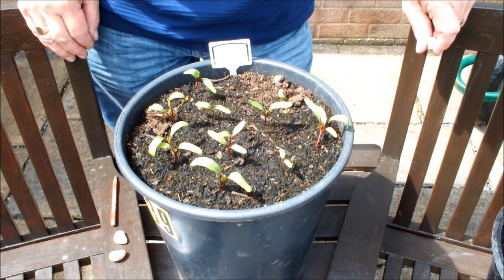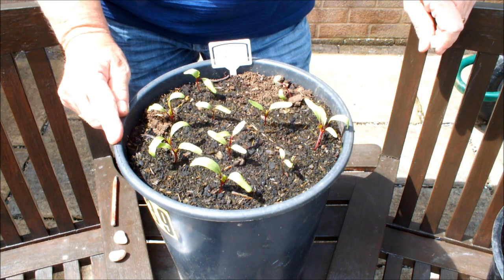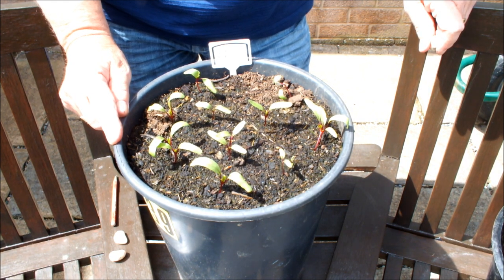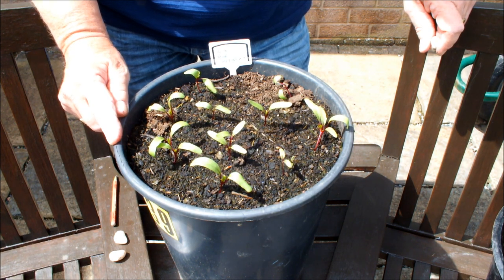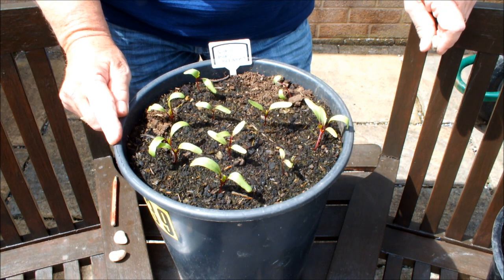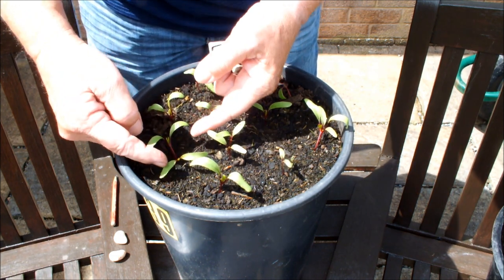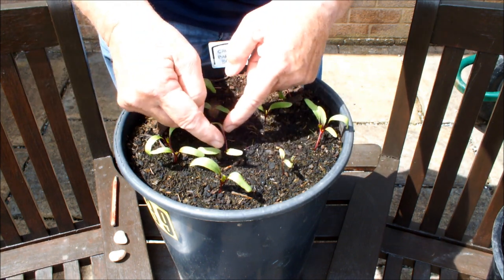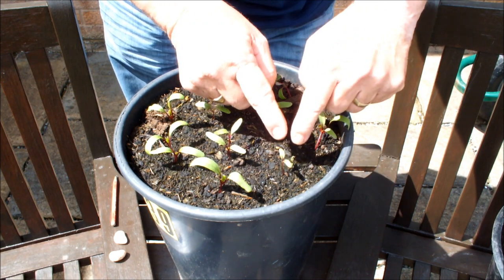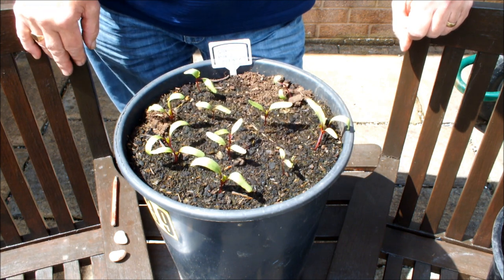Now here's something you might not be so happy with. Beetroot seeds can actually be more than one seed — they're called beetroot seed clusters. If there's one seed it isn't a cluster, but if there's more than one seed then it is a cluster. When you plant it and more than one seed germinates, the beetroot grows shoulder to shoulder. For example, that was one beetroot seed planted — two beetroot shoulder to shoulder, two here shoulder to shoulder, two here, shoulder to shoulder, and two here. So in actual fact we planted 11 and I think we've got 14.